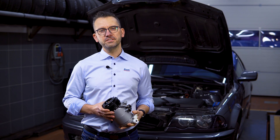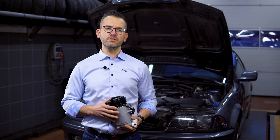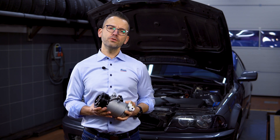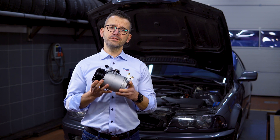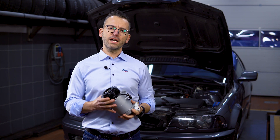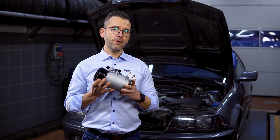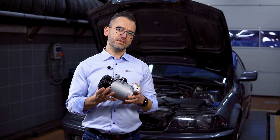Hello guys, this is Jan from NTC, Nissan's Training Concept. We've got this car from AC service and what we're going to do is replace the AC compressor. The compressor in this car broke down due to oil starvation and seizure, so now it is time to replace the compressor.